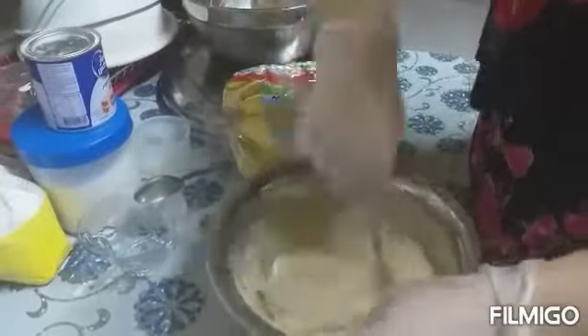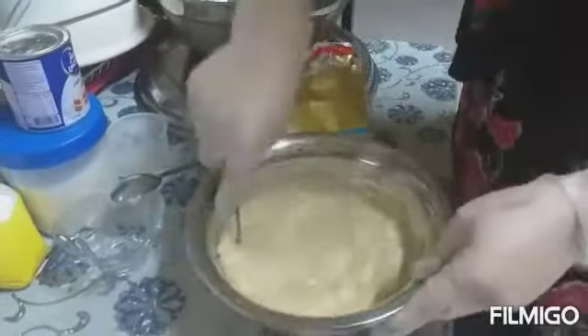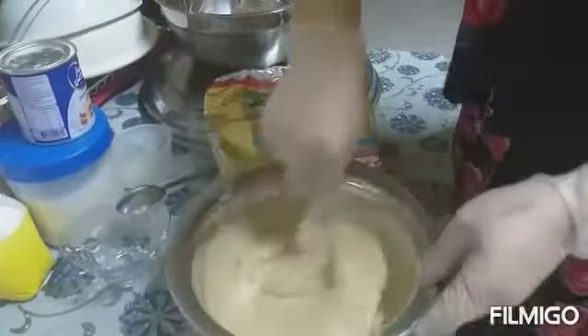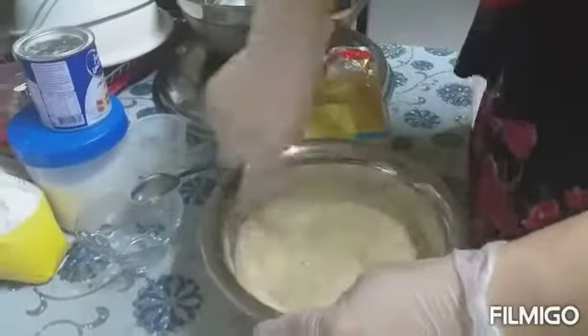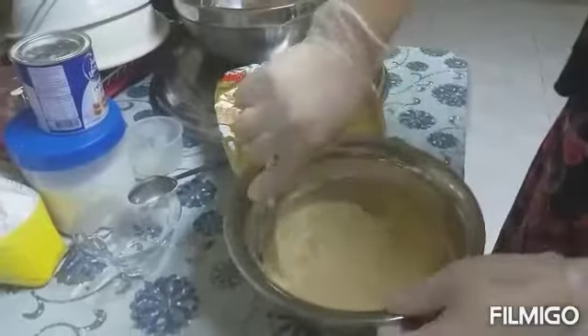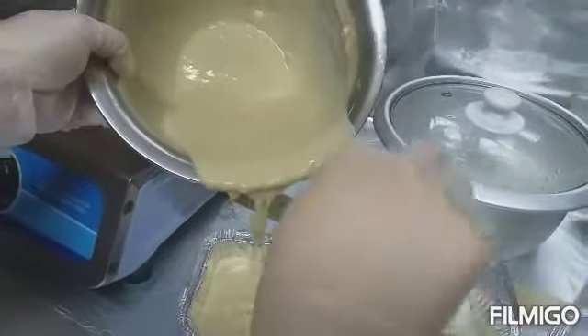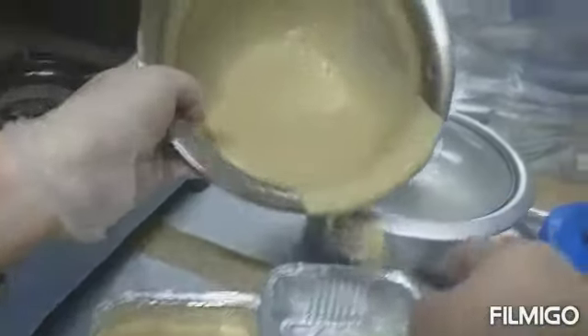Make sure that all ingredients blend together or mix together. We are using this manual mixer — like a spoon. We will have to put it into the baking tin.